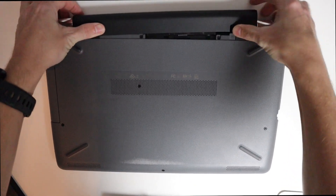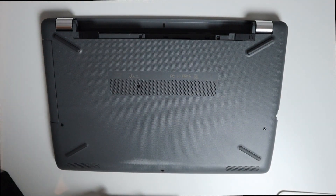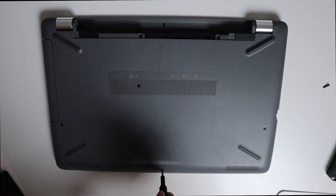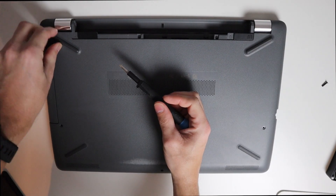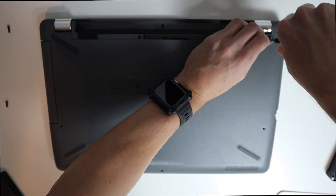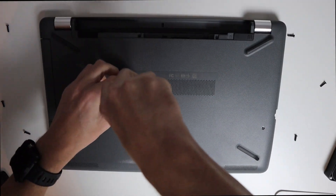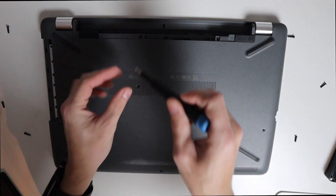We'll take the battery off and then unscrew all these screws. Under each of the feet there's one screw. We also need to take the CD drive out — there are two more screws right there that I didn't notice initially.